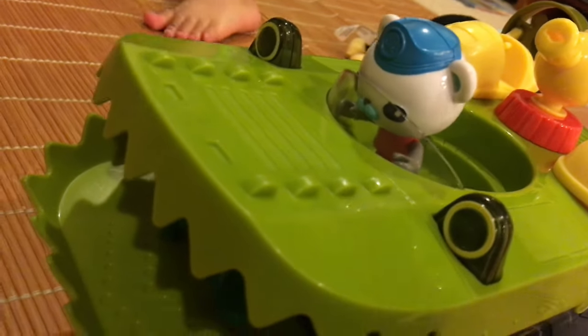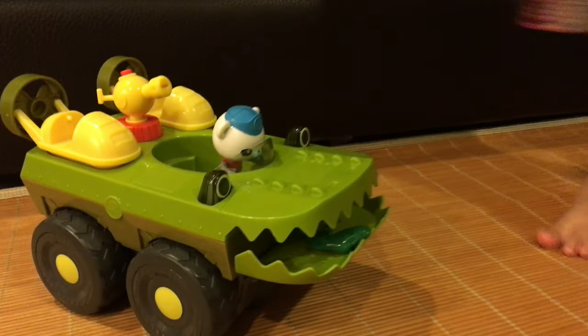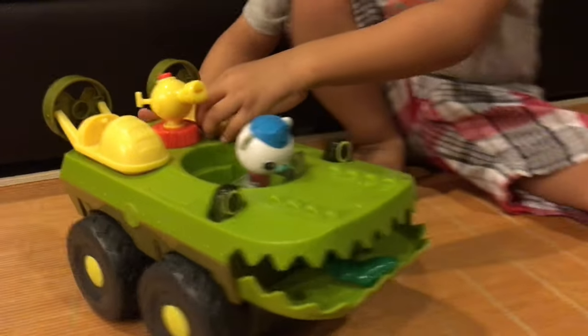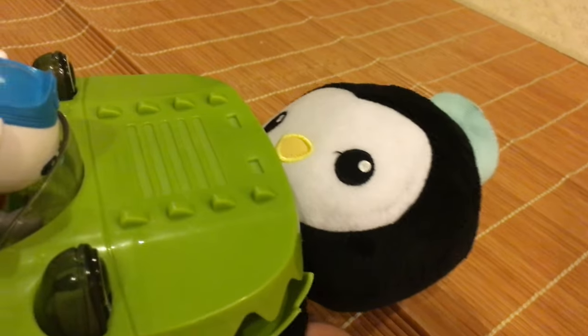Let's go to the hospital — to the Octopod! We'll go find Peso — Peso, where are you? Go this way, drive him to Peso! Peso, where are you? I'm here, Captain, I'm here!